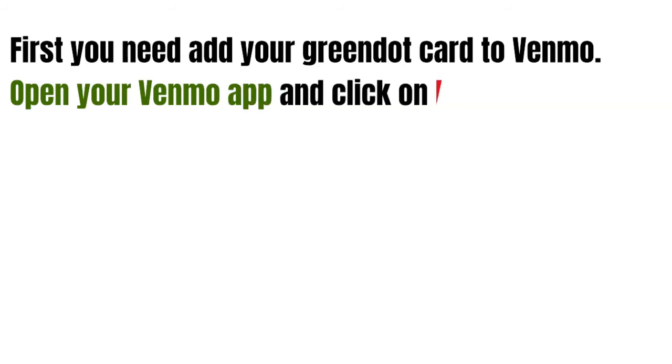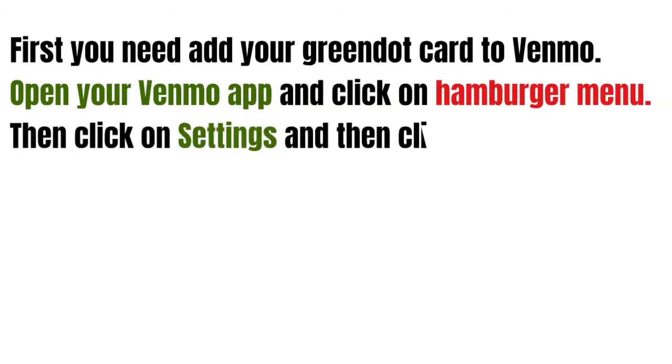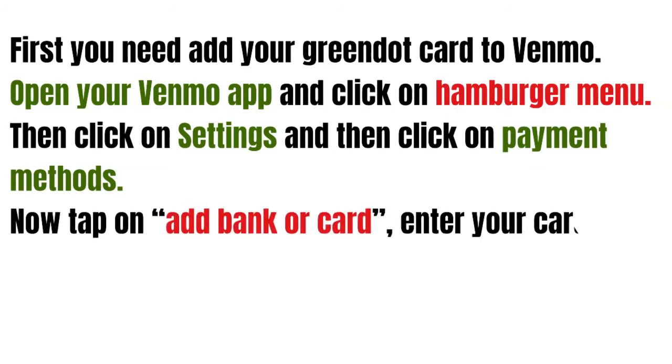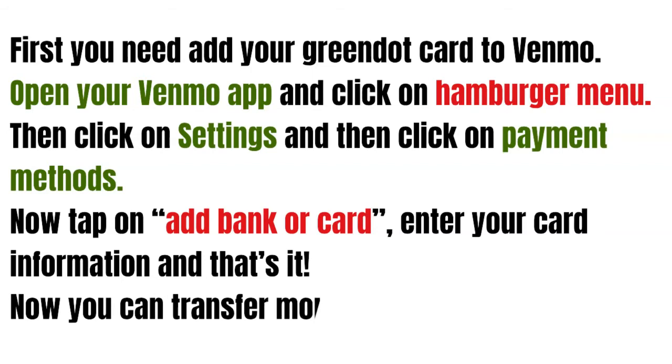You just need to open your Venmo app and click on the hamburger menu. Then click on Settings and then click on Payment Methods. Now tap on Add a Bank or Card.